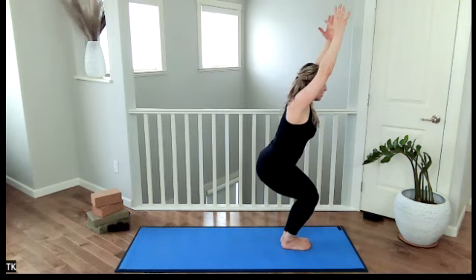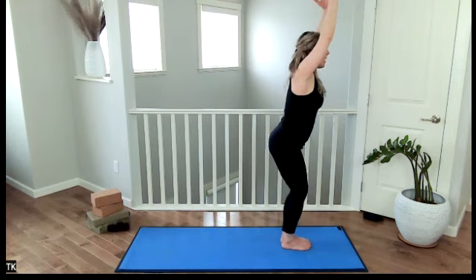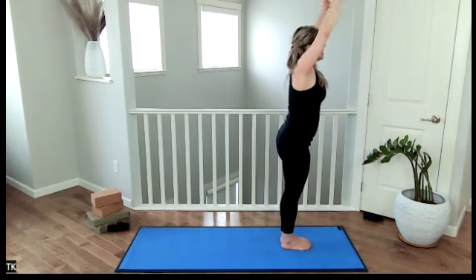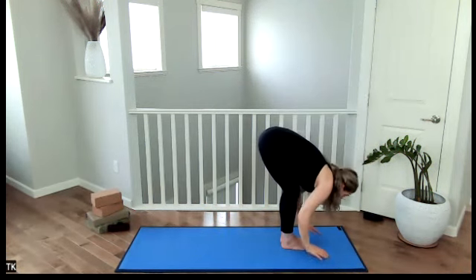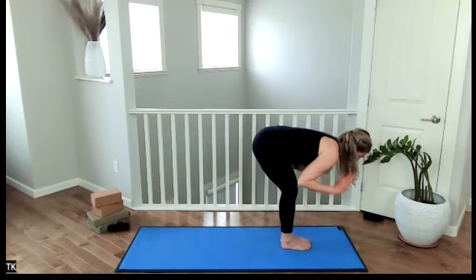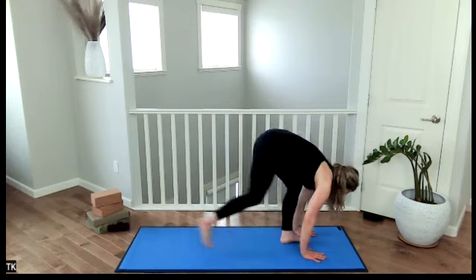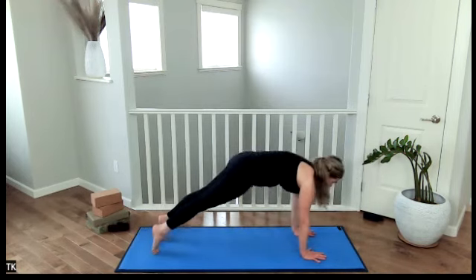Releasing the shoulders away from the ears. Inhale. Exhale. Inhale, coming all the way up. Exhale, dive forward. Inhale, come up to halfway lift. Namaskara B now — Sun Salutation B. Halfway lift, flat back. Exhale to plank. Doing this again — hold. And then jut the body forward.